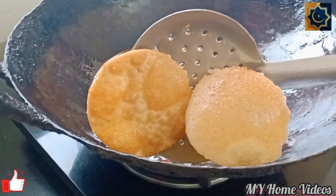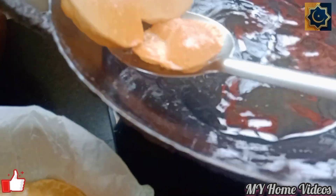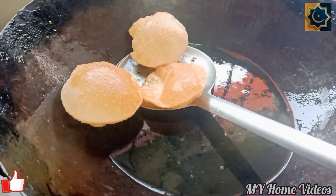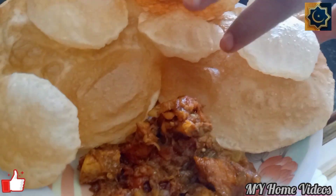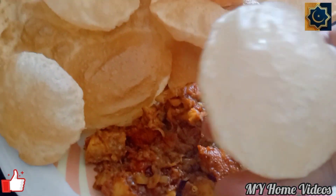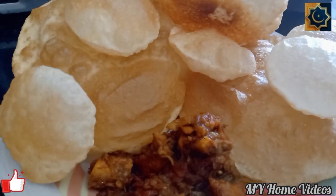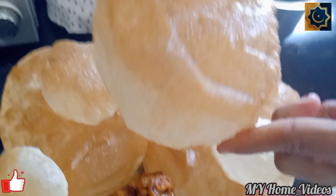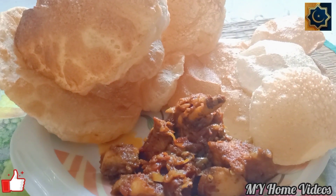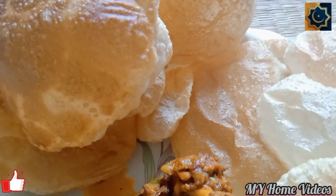We are ready for the wheat tray, so we are ready after a lot of time. Enjoy with your family members as well. It is very soft. You can try it with a small amount of oil. If you follow the tips, you will be ready for puffed puri in your house.